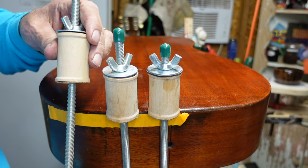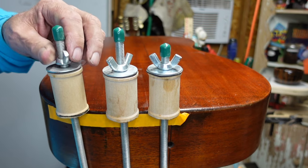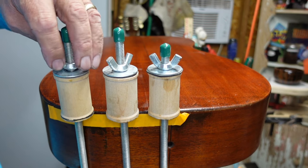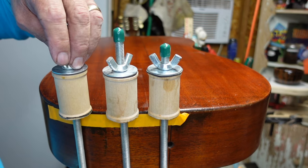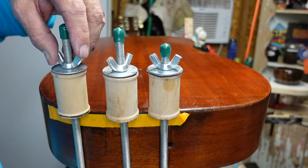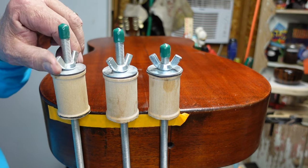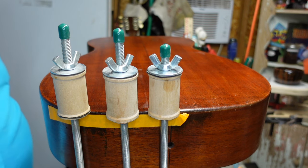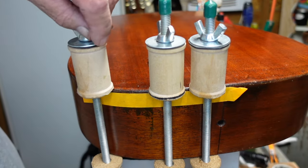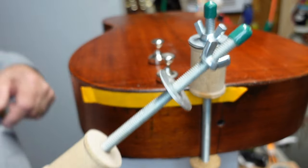And then finally one right there. We want to make sure that the threads of this thing are not in contact with the guitar. There you go - easy money.